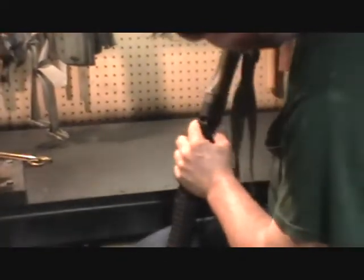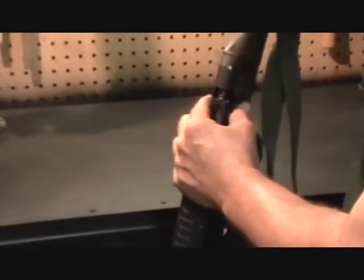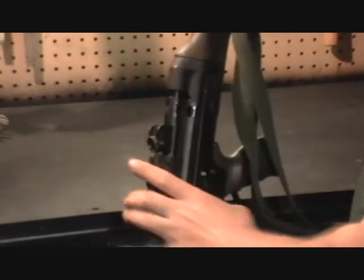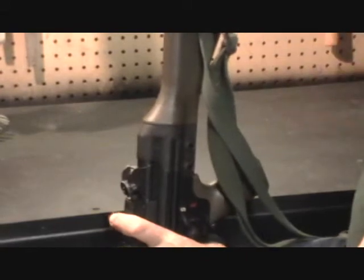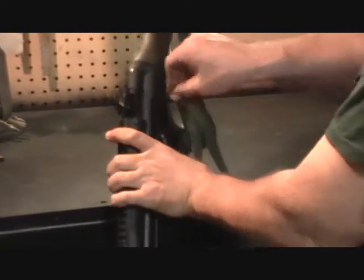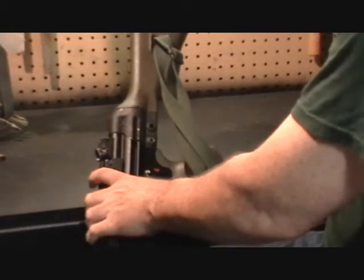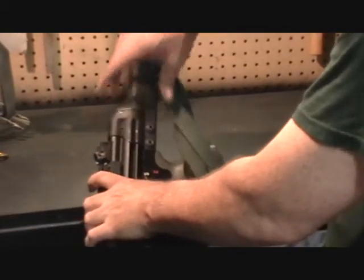Then make sure the flanges on the buttstock align with the upper receiver. If they're aligned correctly it'll slide on pretty easily. Give it a couple of taps and insert your retainer pins.